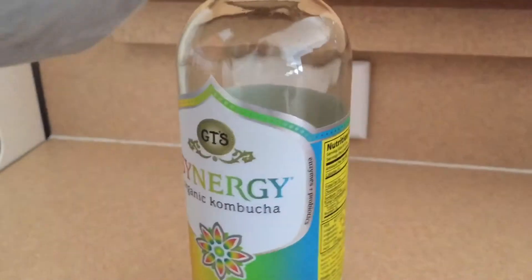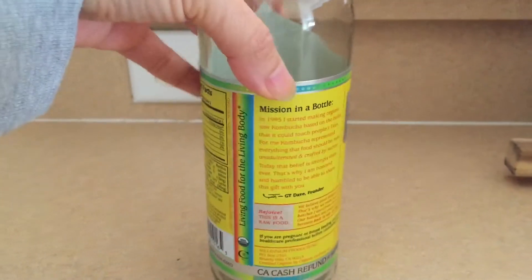Here's my recycle bin and this is the bottle I'll be using. I'll show you how I remove the label easily.